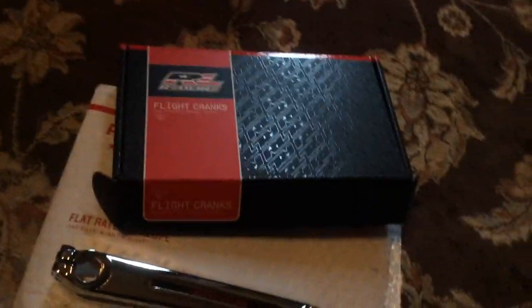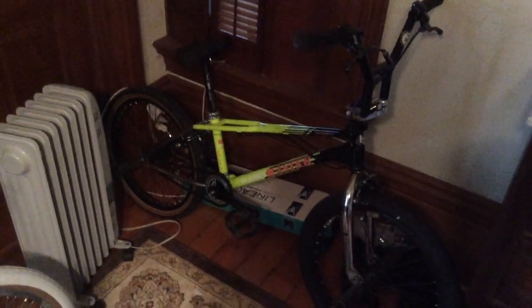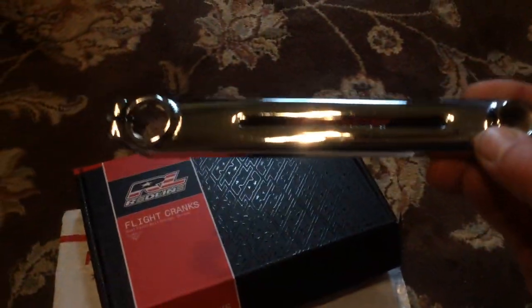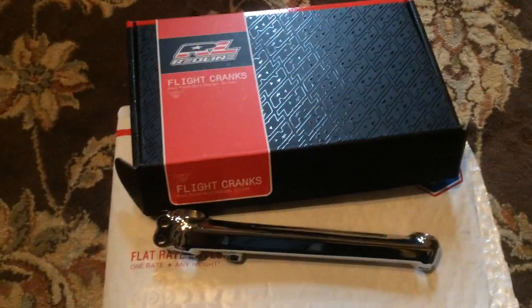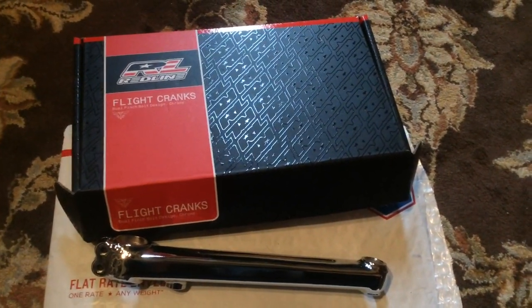Stay tuned — I'm gonna do a bike check on this 2018 Haro Sport, they only made 150 of those in black. These cranks are going on my 2017 Red Haro Flatland Master, a 19-inch top tube — they only made 50 of those. I'm gonna build it up and maybe do a build video on that. Thanks for checking in, and I hope you got something out of this. If you have any questions about these cranks or the Haro Masters, leave them in the comments and I'll get back with you. Take care.